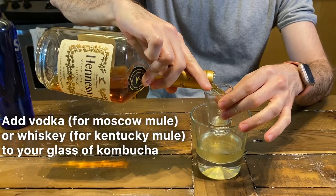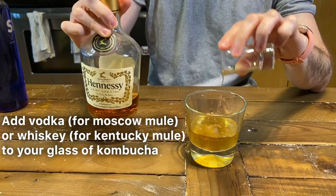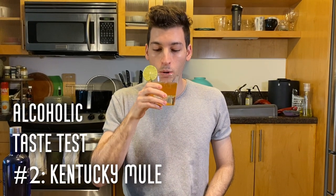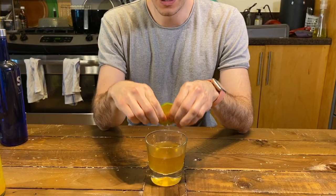Tastes like ginger beer or ginger ale basically. It has a strong ginger flavor and it's fizzy like a ginger ale. That's why it's great in a Moscow or Kentucky Mule because that has ginger ale or ginger beer, and this is a great replacement for that. Tastes just like it. The whiskey and the gingeriness of the kombucha make a good combination. If you want, you could add a little bit more lime or only just use it as garnish.